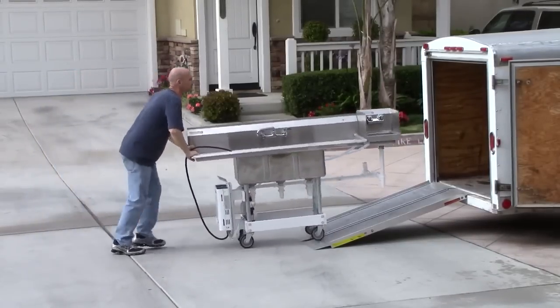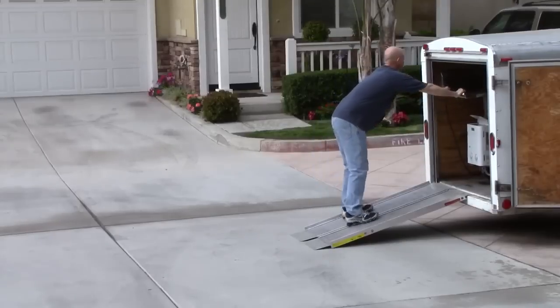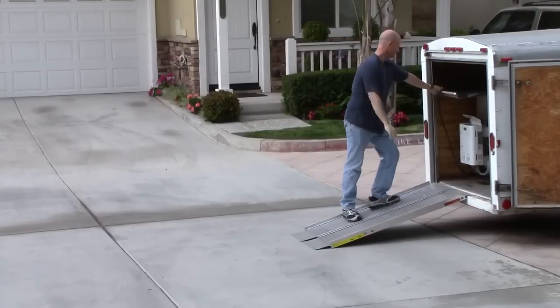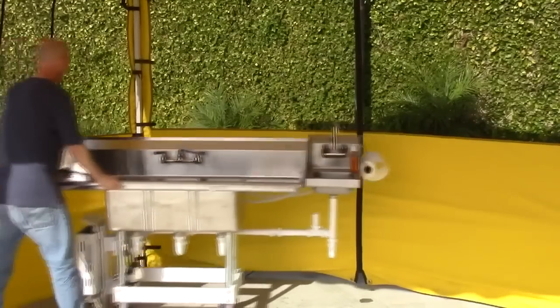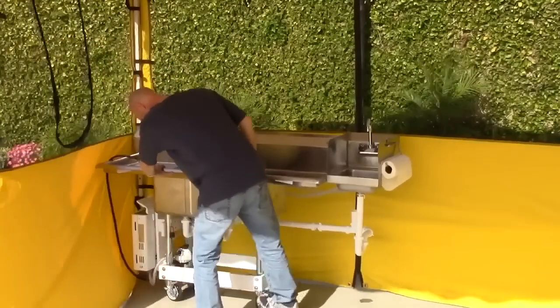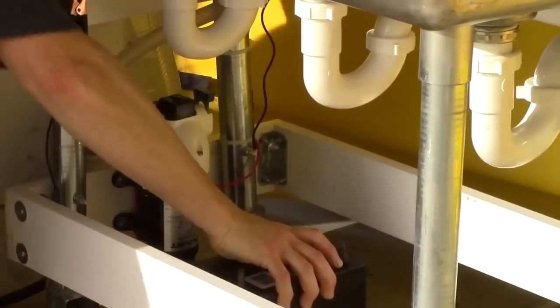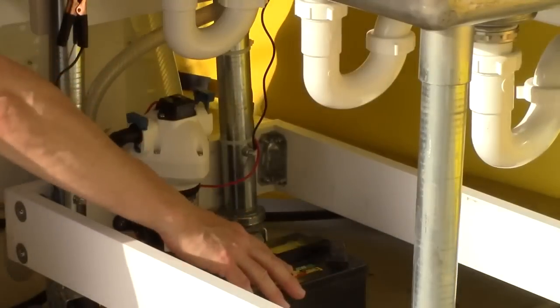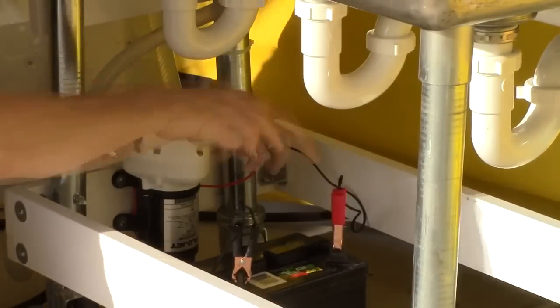I started shopping around when I found out I needed a sink and found out that your average sink costs anywhere between $1,800 and $2,500, and not only were they expensive, they were hard to move around. Some of them require two or three people and a giant truck. I'm a one man operation and I needed a sink that was easy to move, affordable, and something I could assemble fairly quickly.